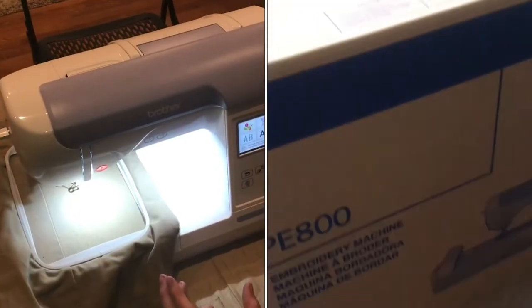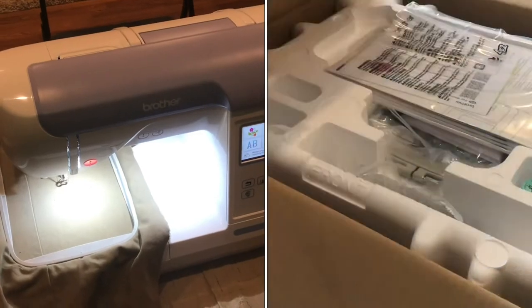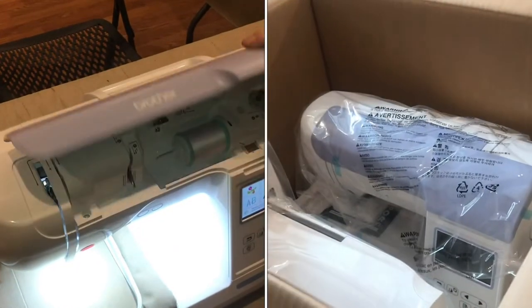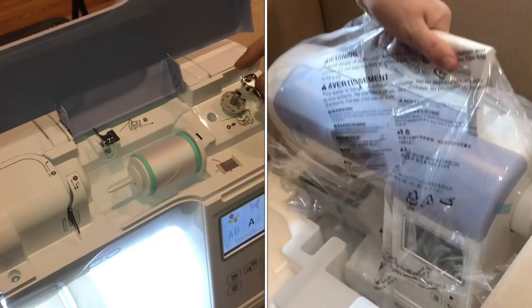This is the Brother PE 800. I've been using it for a little while, I've got a bit of experience on it, and so far I really like the results it's producing. I'll show you around the machine a little bit. Here's where you keep your thread, and you have the bobbin winder here, so you would put your bobbin on there.